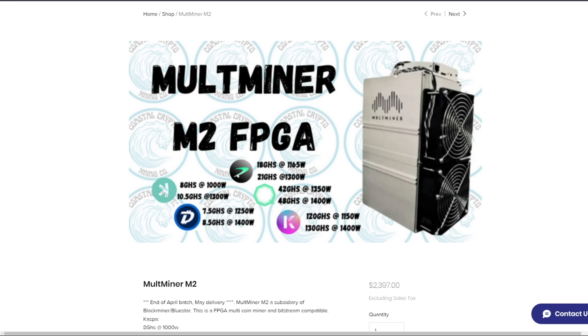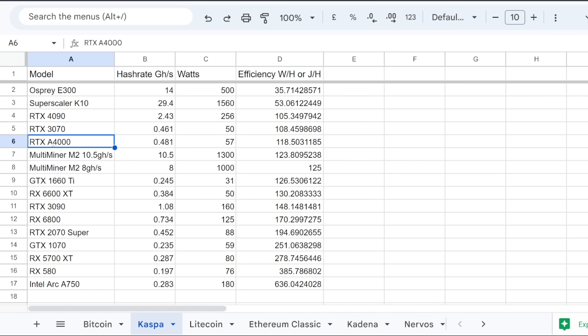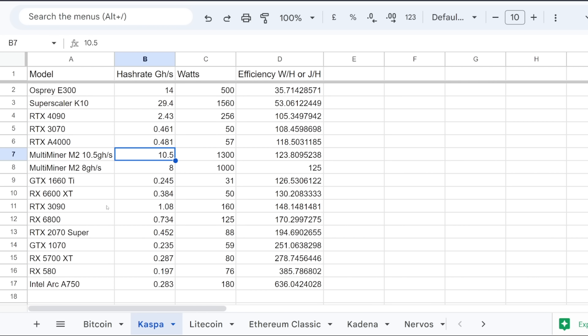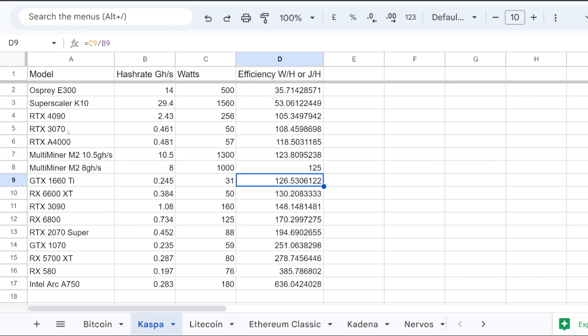For the Multiminer M2 specifically, I don't know what one of those coins is — I think it's Sia coin — and another coin and Kadena, though I don't think it's efficient on Kadena comparing to the KA3 at 120 gigahash at 1150 watts. Looking at Kaspa specifically, it's not as strong as an RTX A4000, but you're getting way more hash rate compared to an A4000. So how many A4000s would you need to hit the 10.5 gigahash of the Multiminer at only $2,400? I put a bunch of other GPUs on the comparison list — you can see their relative efficiency.